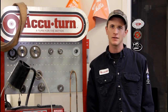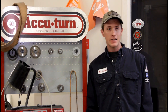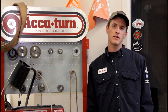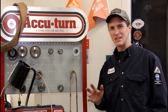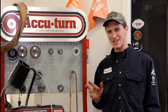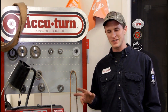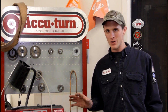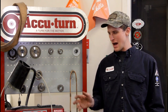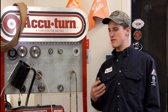Hey, today we're going to take a look at the Accu-Turn brake lathe. Turning rotors and drums in the automotive world is kind of a touchy topic, so the purpose behind this is not necessarily when, why, or how you should turn a rotor, but more or less how you turn a rotor when somebody asks you to do it.